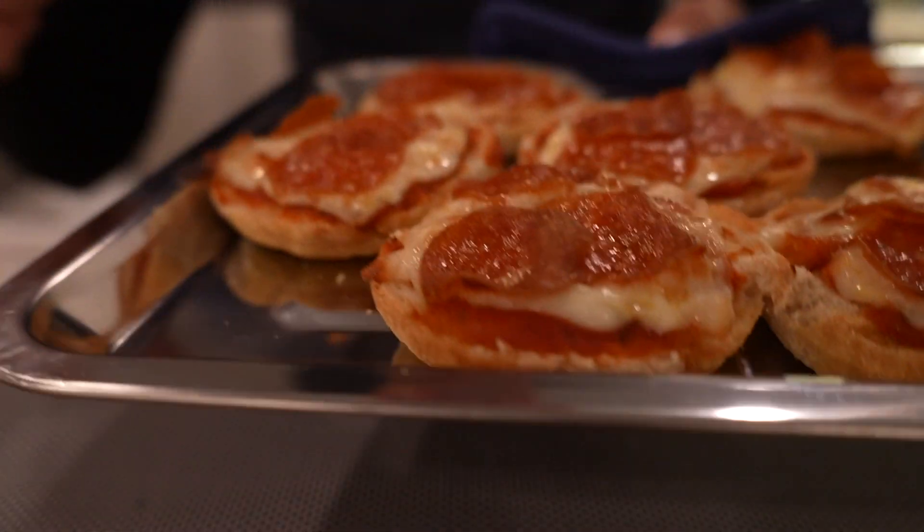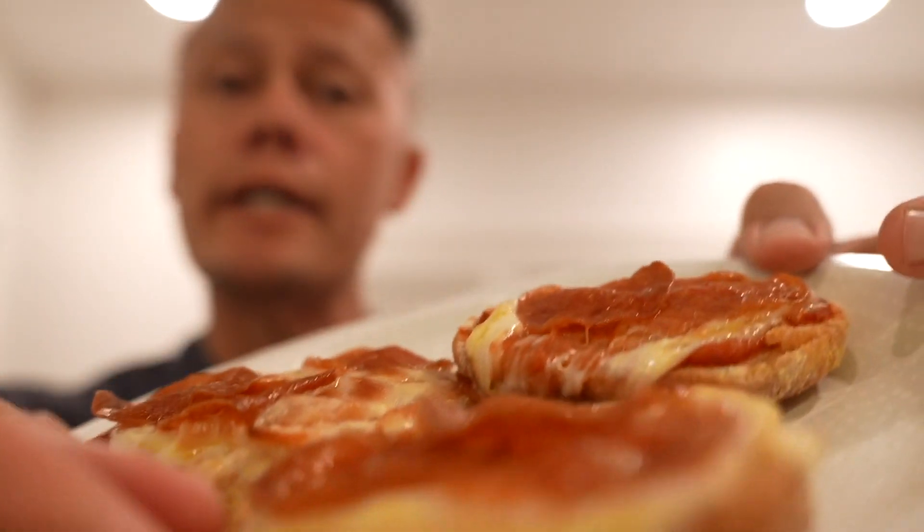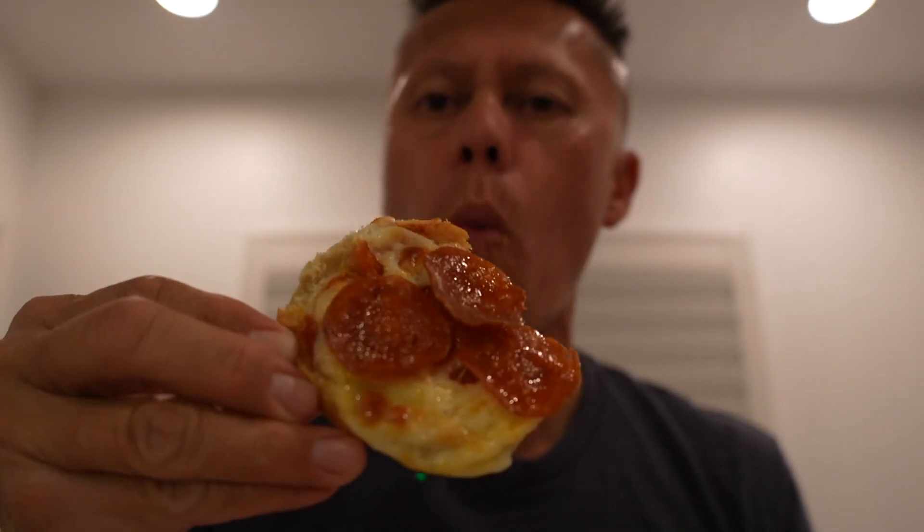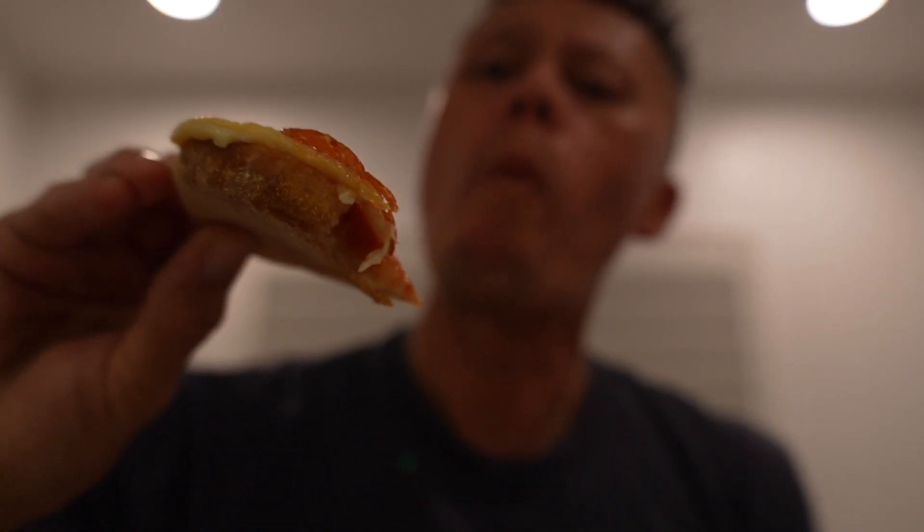Let's serve this up — of course I'm going to keep it easy and simple and serve it up on a paper plate. Take a look at that. I'm going to burn myself but it's going to be so worth it. Mmm. Mmm-hmm.